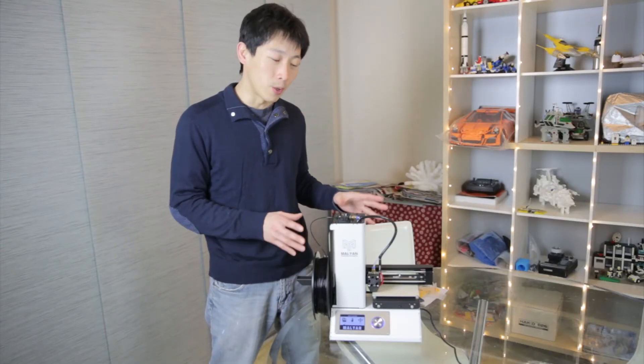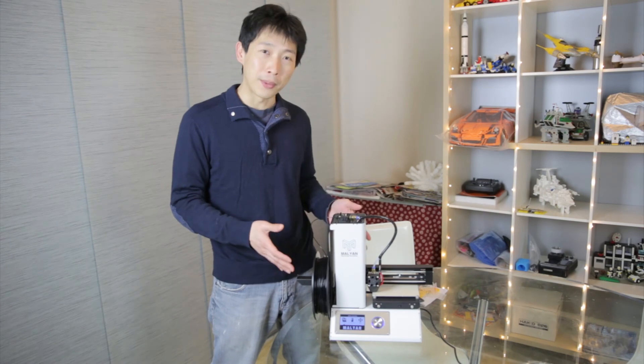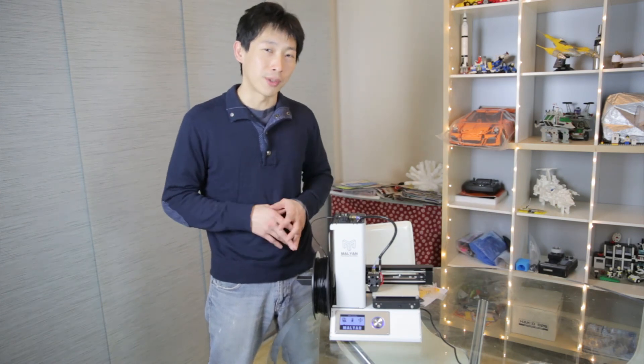That's it for the unboxing of this thing. I'm going to go install the software on the computer and try to generate some G-code with the proper settings and stuff. I'm going to leave that for a different video.